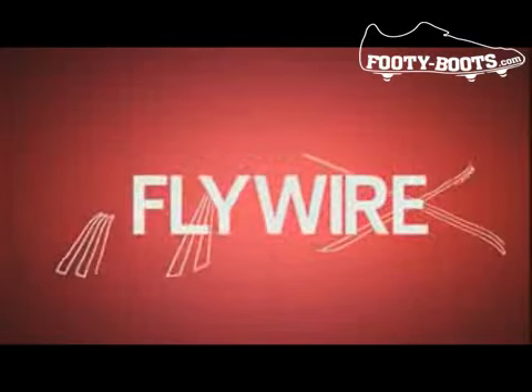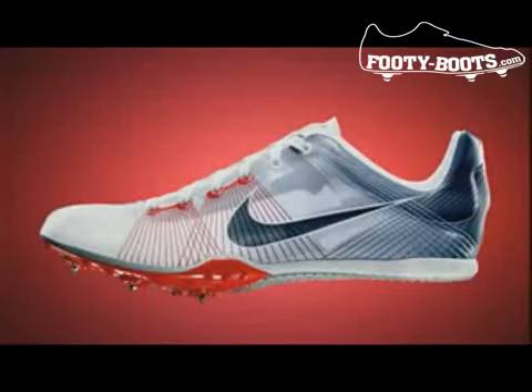My name is Jay Meshter, and I was part of the team that developed the Flywire concept. Looking at where the carbon fiber industry is today and the composite industry isn't inspirational. I'd love to get what they've got — things that are lighter and stronger. But they're stiff, they're brittle, and they're not going to be something that maps to a foot dynamically in motion.